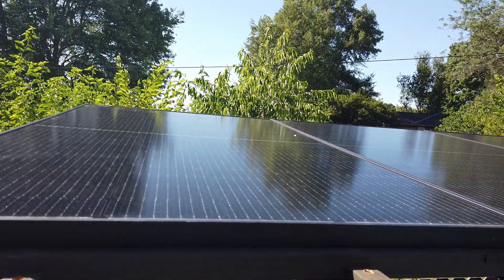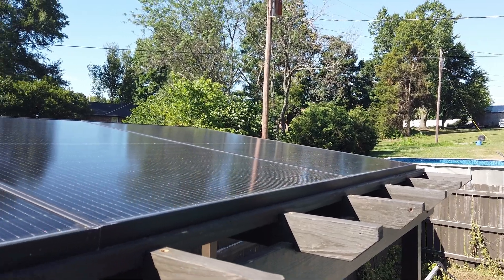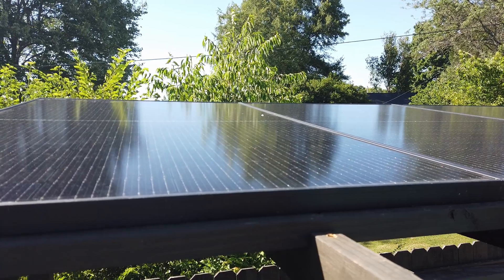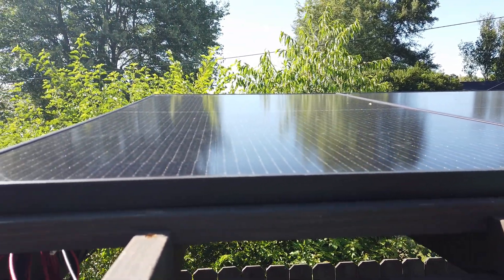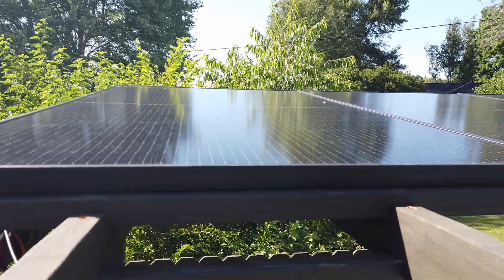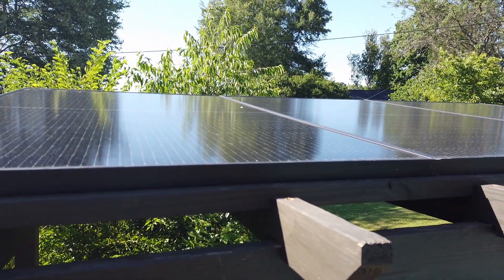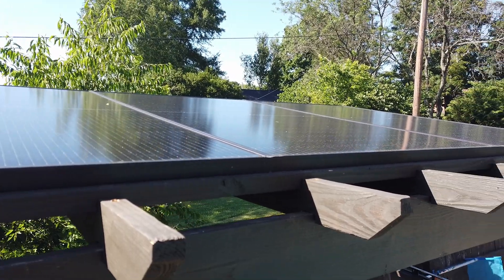I built this pergola to put these panels in place. They're 370 watts, the VOC is 41 volts, so together in series they make 120 volts. I've got these facing due south, which is how you have to do it if you're in the northern hemisphere. If you're in the southern hemisphere, you place them due north. I'm on the 38th parallel, so optimally they should be tilted close to 38 degrees, but I've got them at just around 10 degrees, which is plenty. The sun hits them starting at about 7:30 in the morning all the way to about 8:30 in the summer months.